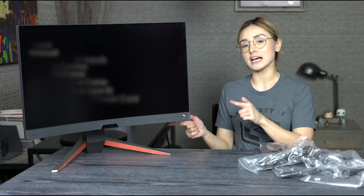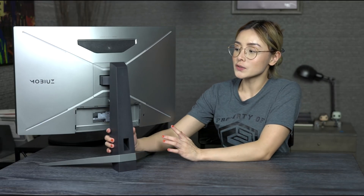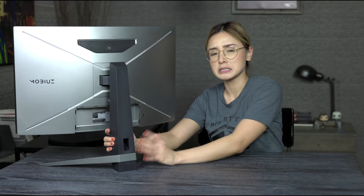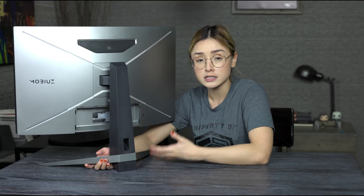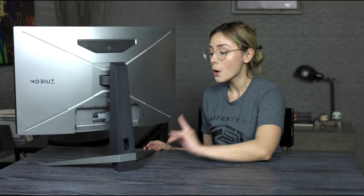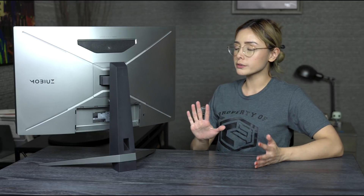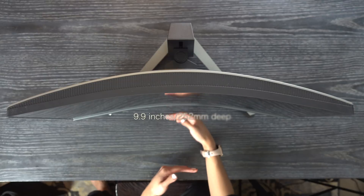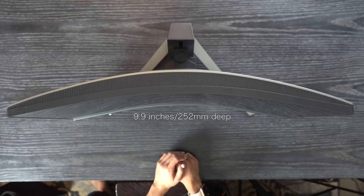Now let's move on to the physical aspects of the monitor. Starting with the back — specifically the stand. The color of the stand is plastic, but it still feels very premium and well made. It does have some weight to it; they still use metal in creating the stand. One thing I noticed as a first-time curved monitor owner is that it runs pretty deep and takes up a lot of space.